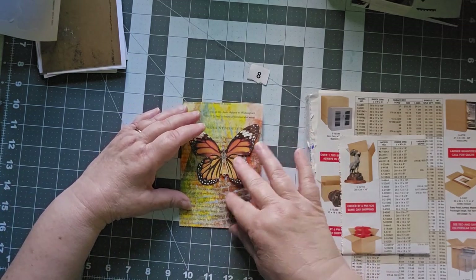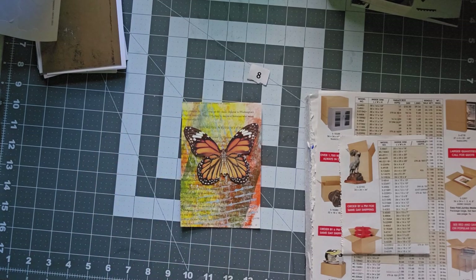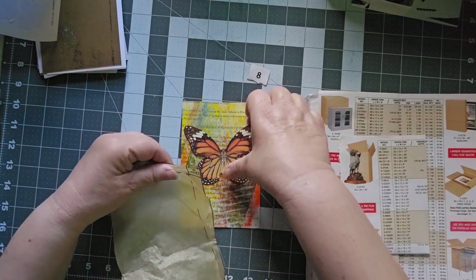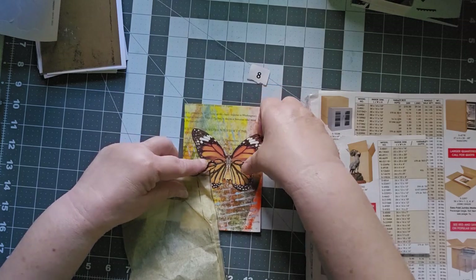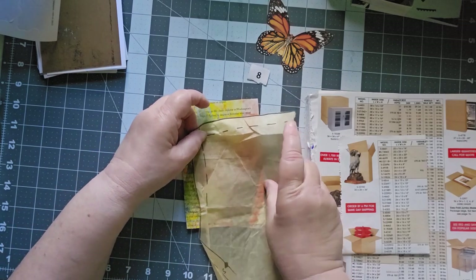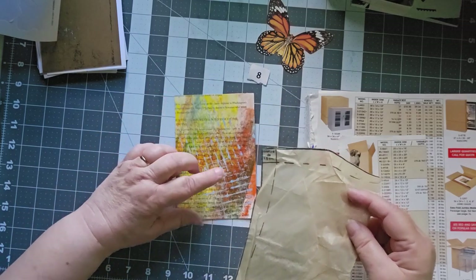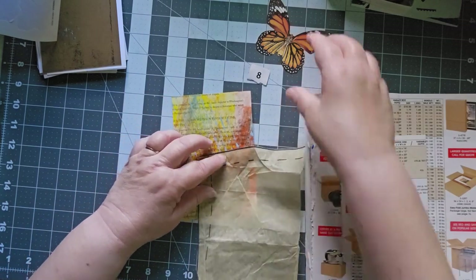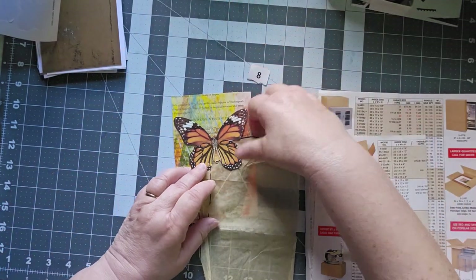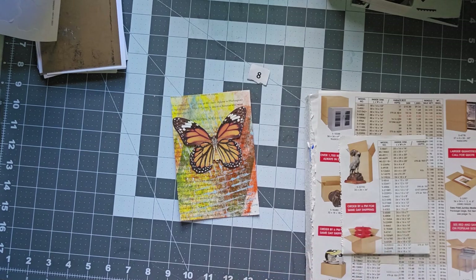We want him down there, but we need another layer underneath him. And I have some of this — this isn't really sewing. My butterfly doesn't want to come off of there. But that would certainly add another layer. I want to be careful not to cover up all my pieces here. A butterfly does not want to stand up. I don't think I like it — I don't think I want the sewing piece in there.